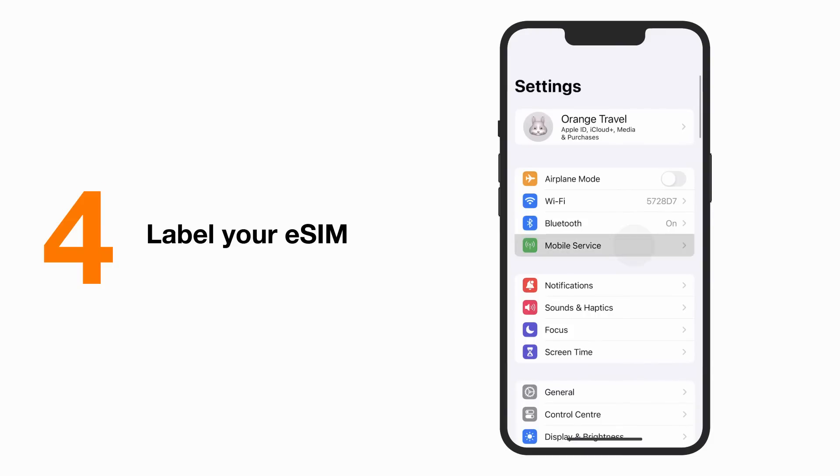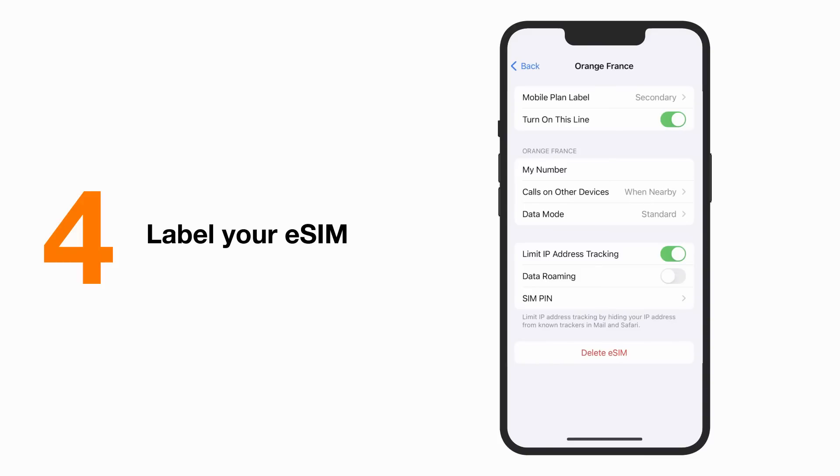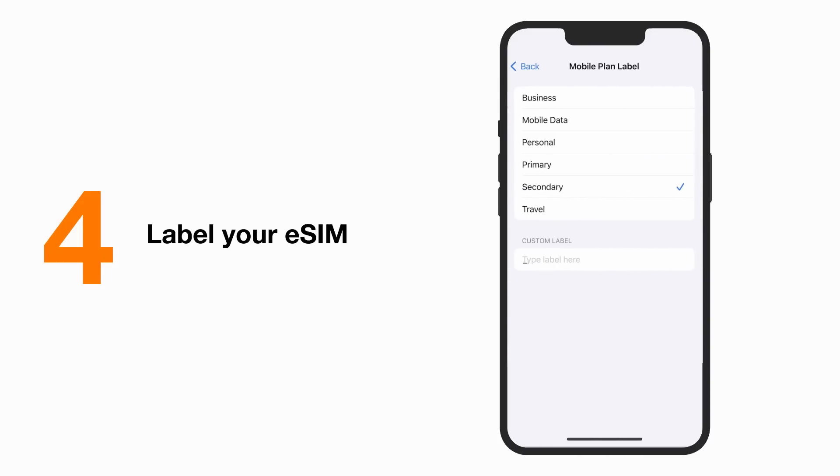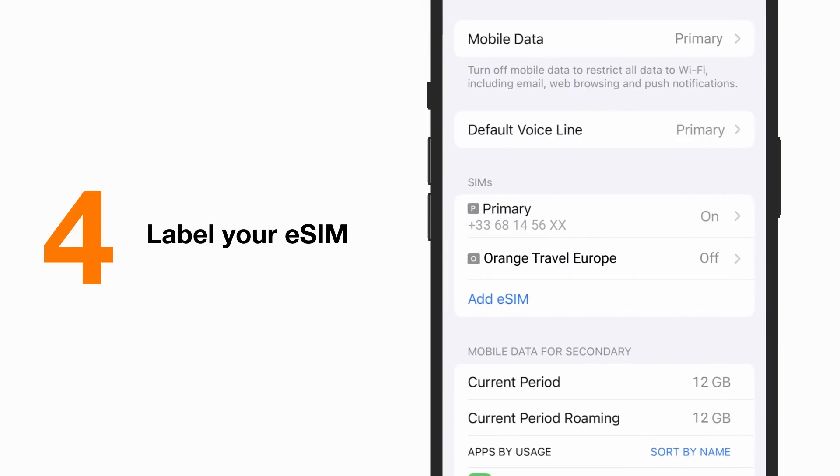To do that, open your settings and click on your eSIM — it's usually named secondary by default. Then click on the mobile plan label button and enter a name of your choice, allowing you to easily identify your eSIM upon your arrival.